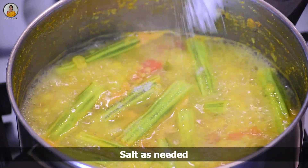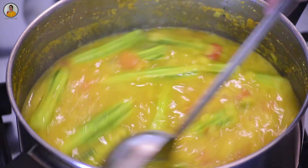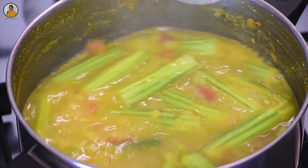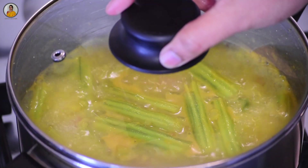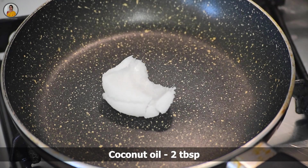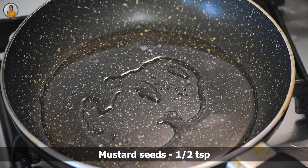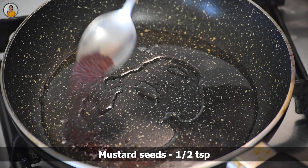At this stage, check salt and add if needed, then mix everything nicely. Cover this and cook for two more minutes. Until then, take a pan and add two tablespoons of coconut oil and about half teaspoon of mustard seeds. Let it splutter.